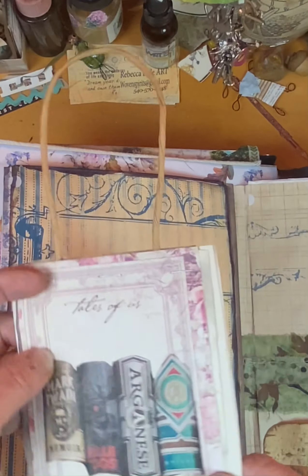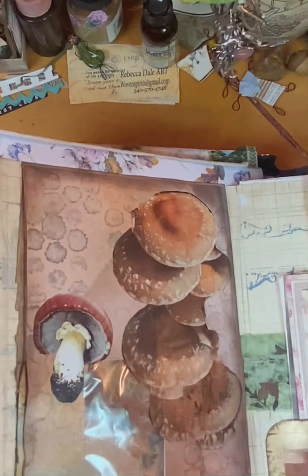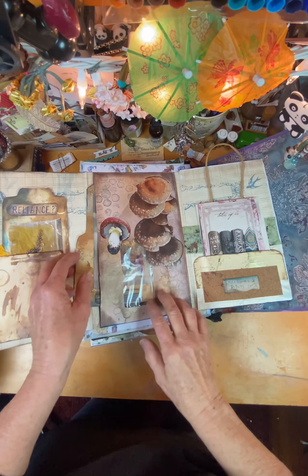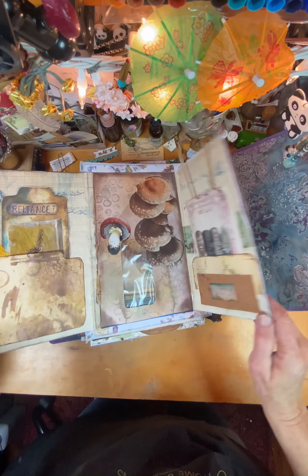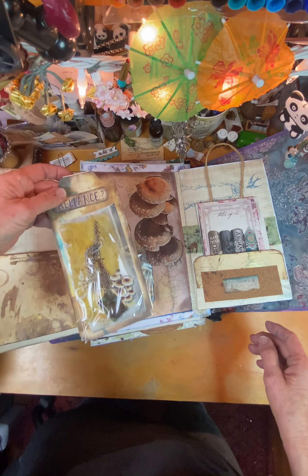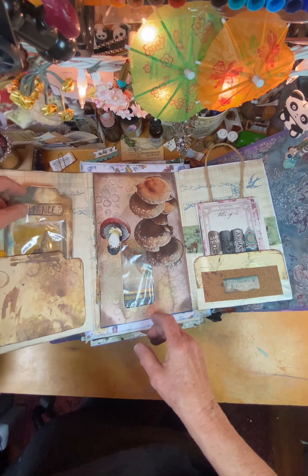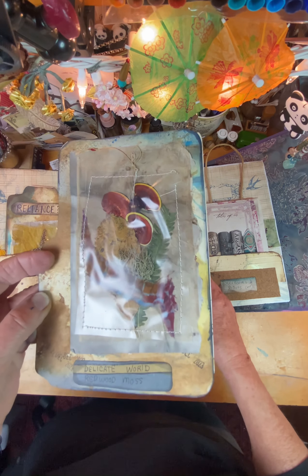So this was a little journal spot here, and these are envelopes with tags inside. So it closes like this and then opens up. And that is a snake skin with some mushroom pictures and a tea bag placed right there.